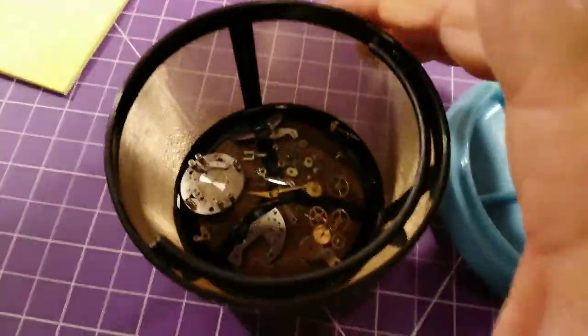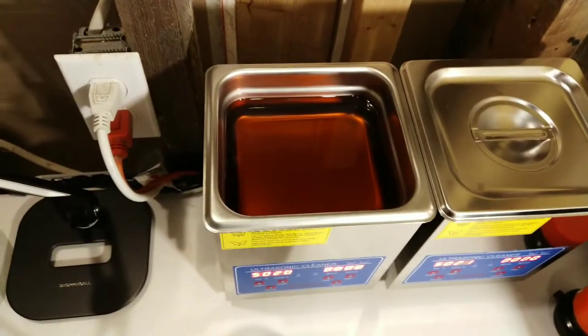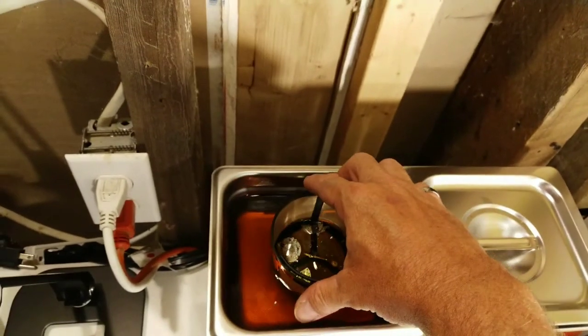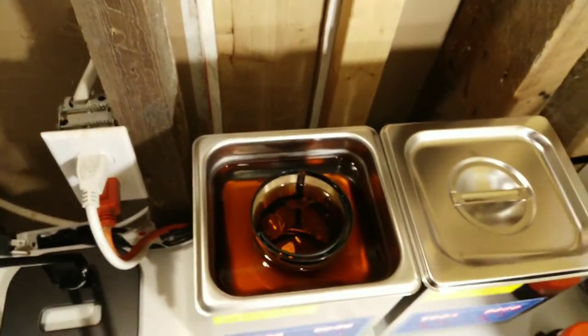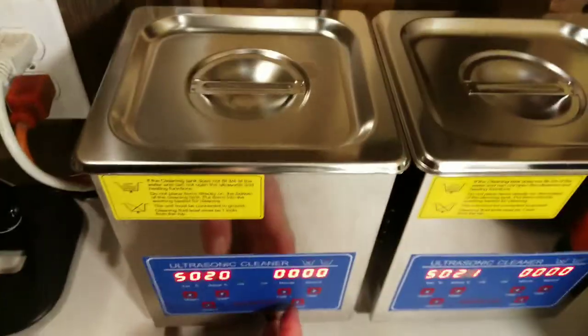I take the basket and go over to the ultrasonic cleaner. As you can see from the size of my hand, these baskets are quite small. You can purchase these at Canadian Tire — they're for two-to-four cup coffee makers and they're about ten bucks Canadian. I set the cleaner for five minutes, not thirty.